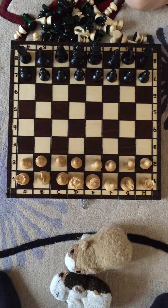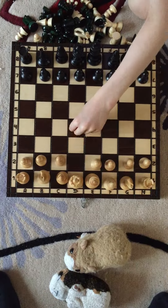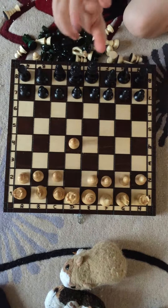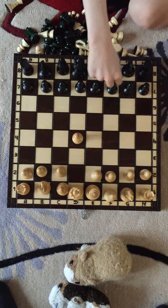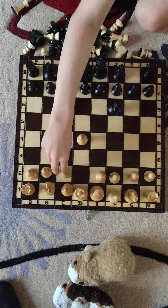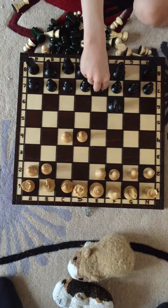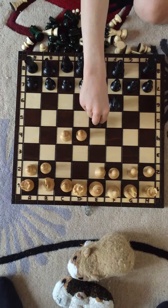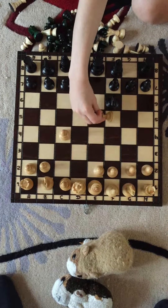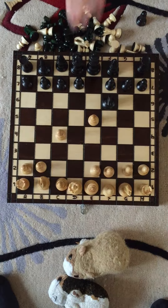This is a smothered mate. Queen's Pawn to D4. Knight to F6. Pawn to C4. Pawn to E5. The pawn will take that pawn and remove it.